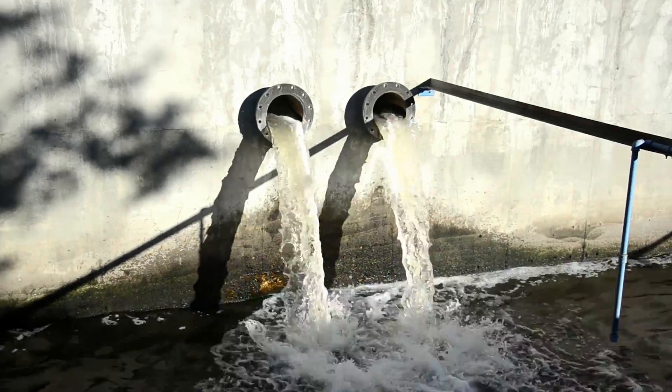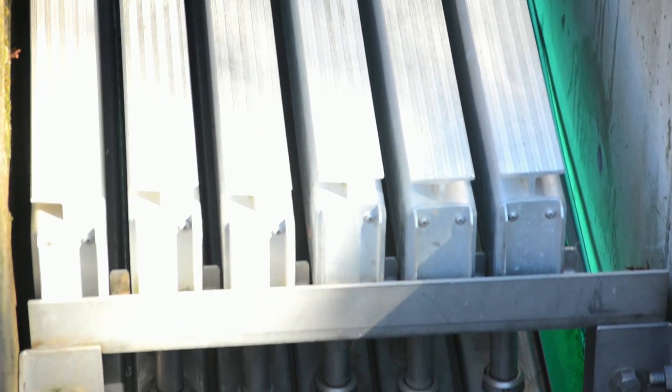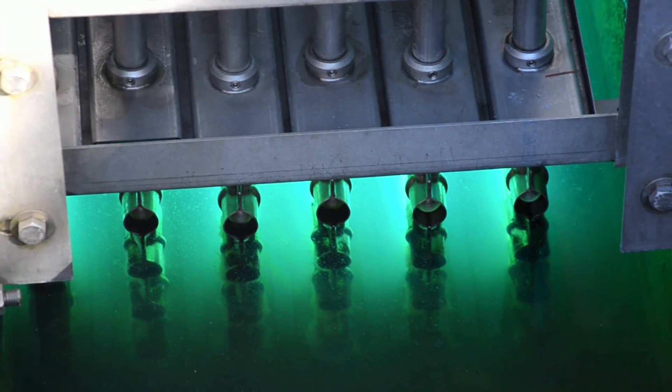At this point, the treated water is very clear but still needs to be disinfected. Finally, the water passes through two banks of intense UV light that kills any remaining harmful organisms.